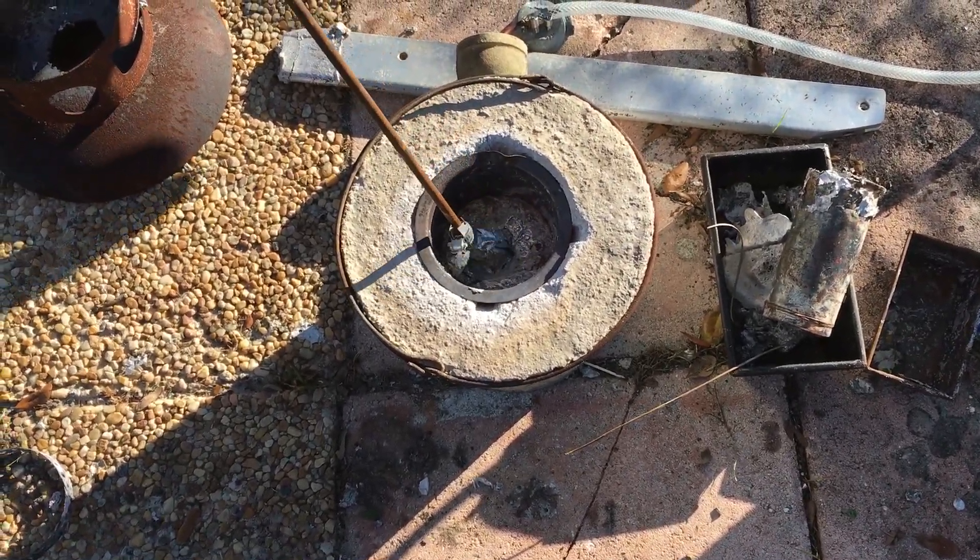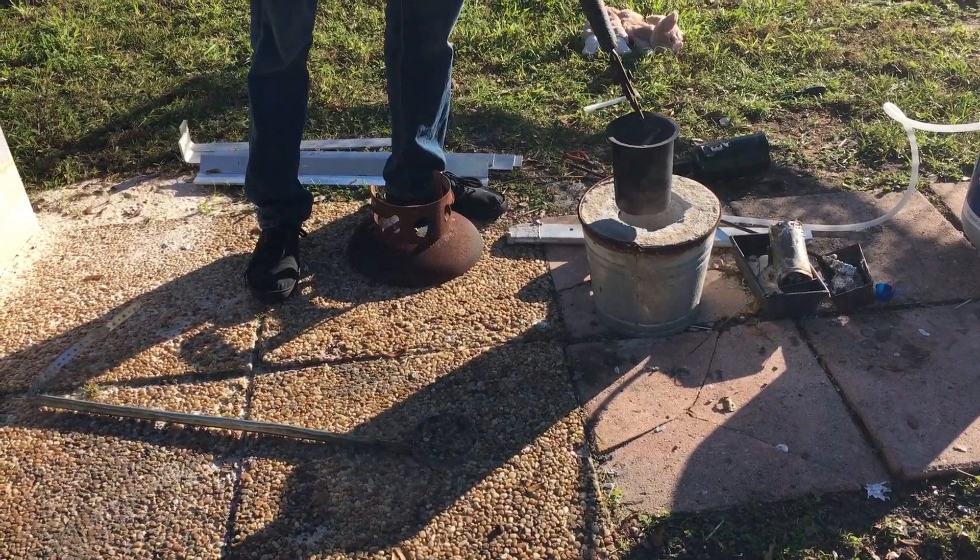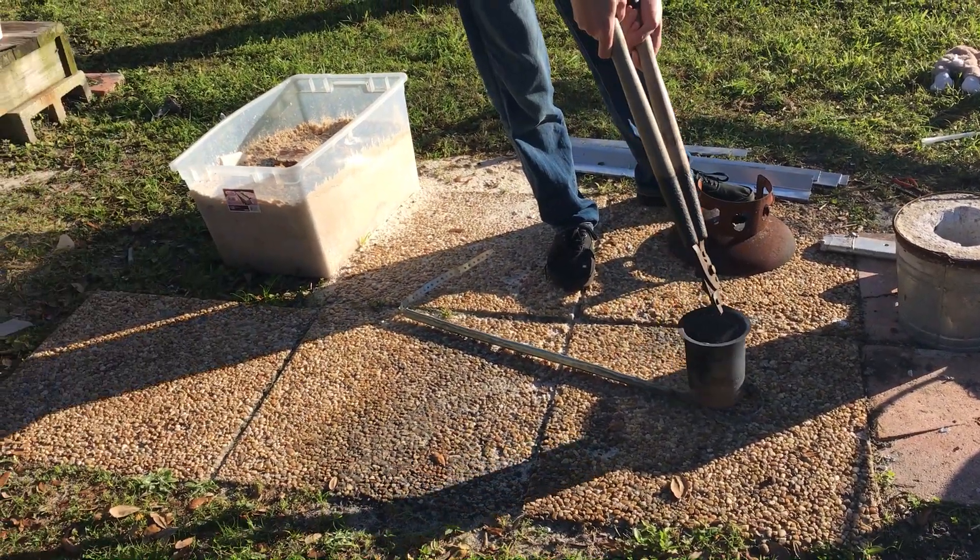Melting the aluminum was pretty easy and went pretty fast, but we spent most of the time defending the steak from my dog. Everything's completely melted, so let's pour the aluminum on the steak.